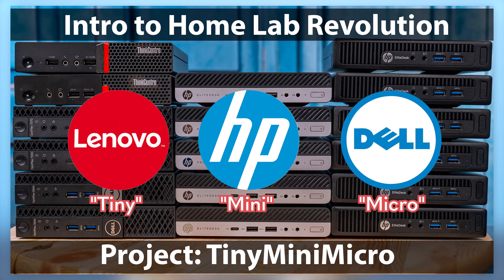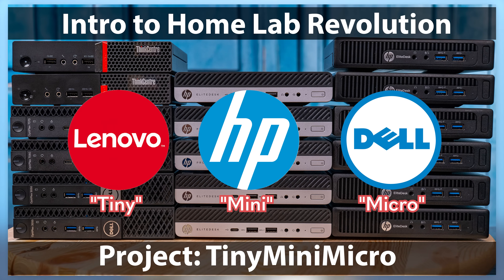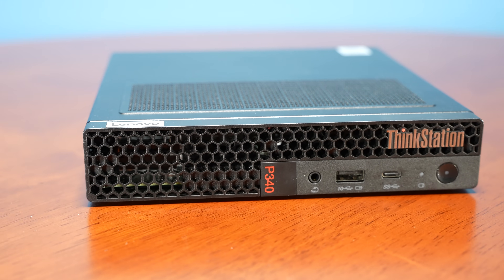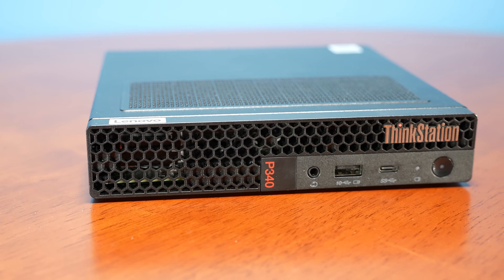Over the last couple years, we've taken a look at several dozen of these machines, so we have a pretty good idea of what all the machines in this class do, not just from Lenovo but from other vendors. We've looked at not just this P340 but also the 30 tinies, so we have a really good reference point to compare this unit to other units.